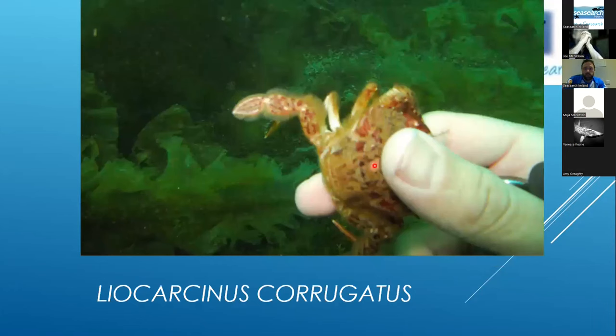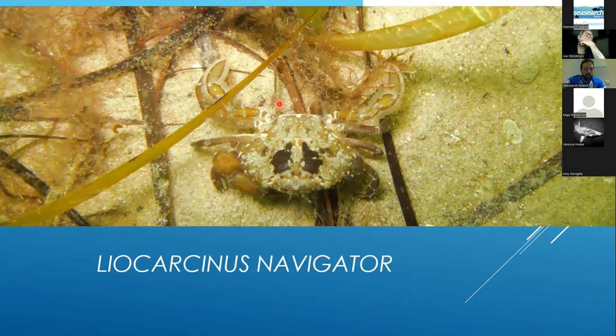For Liocarcinus corrugatus — the wrinkled crab — if you rub along the back of the crab you can feel striations, furrows running across it. You can see from the photo that the crab is taking a chunk out of my finger while I'm holding it, so I wouldn't recommend that approach. The shape of the median ridge on the rear walking leg is also diagnostic. For Liocarcinus navigator — also known as Liocarcinus arcuatus, the arch-fronted crab — they're very hard to ID as they're very flighty even by crab standards.